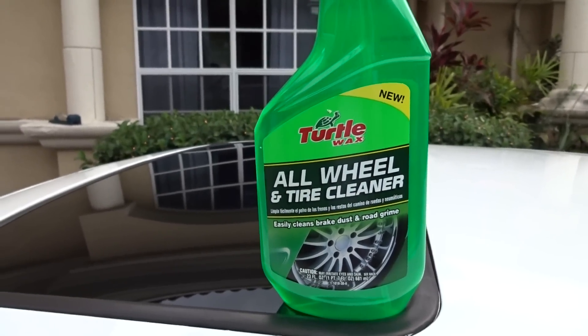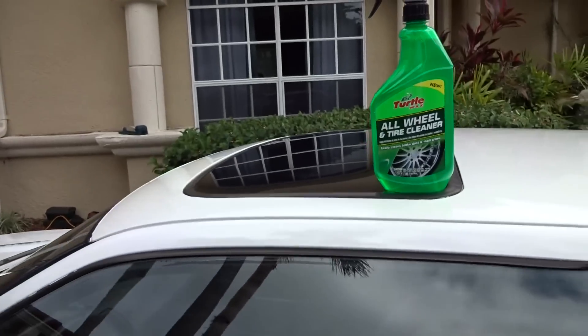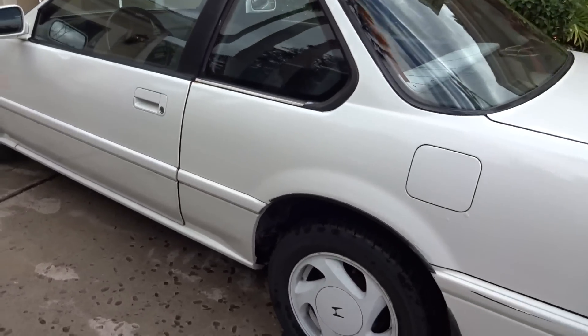Hey guys, what is going on? Today we're going to be testing out the Turtle Wax All Wheel and Tire Cleaner. We'll be testing here on my 1991 Honda Prelude. I've got a little bit of a cold so you're going to have to bear with my amazing voice right now.